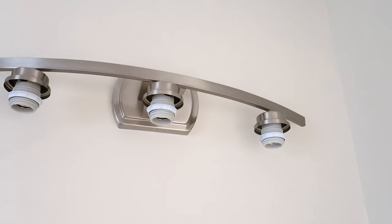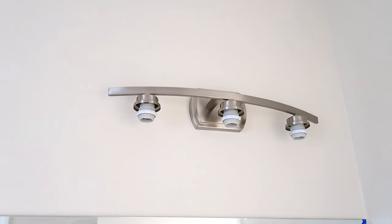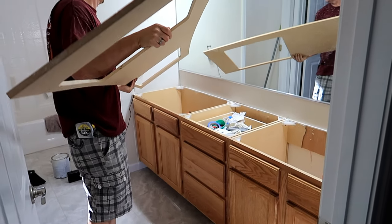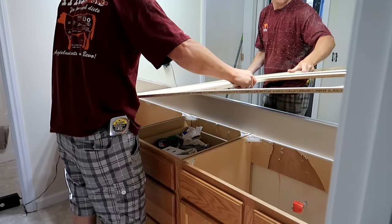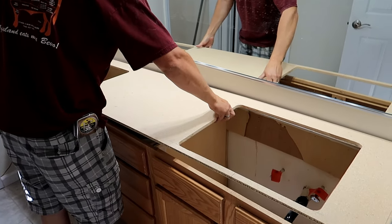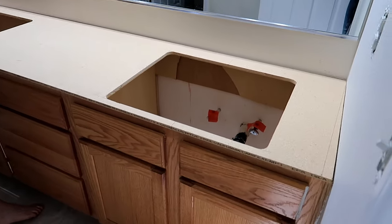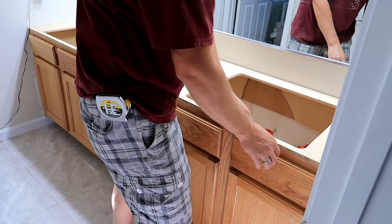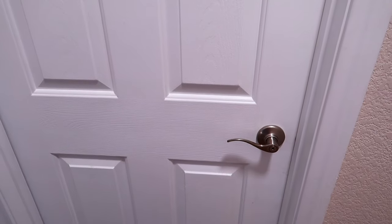This is how the vanity lights look when they're mounted up on the wall — we still need the light bulbs and the glass covering. We didn't want to attach the glass yet in case they get damaged. Eric had to get a piece of plywood and cut out the sink holes so we can place the new countertop right on top, to give it stability underneath.